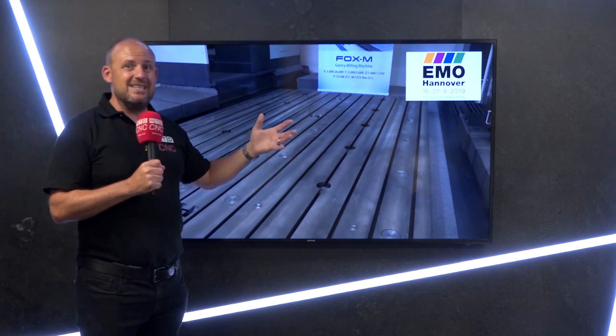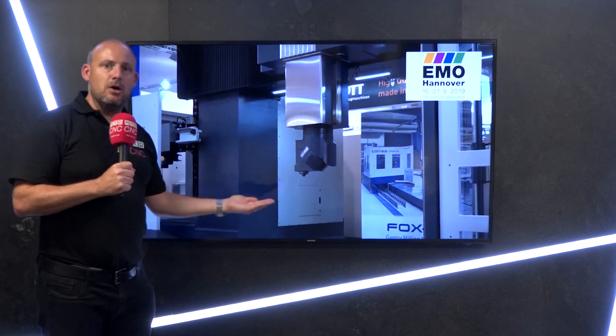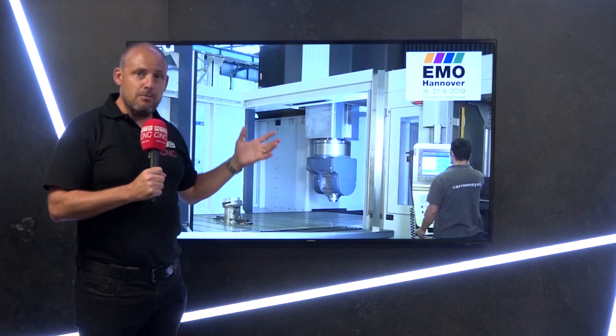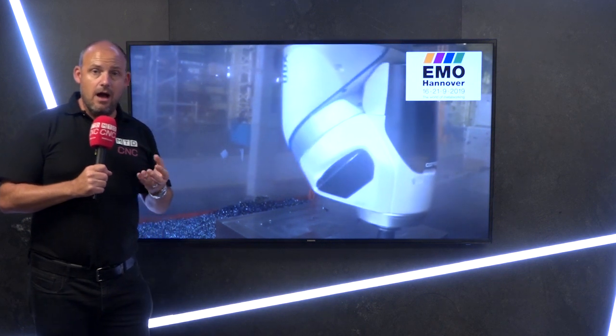We did look at a Fox M, which is a slightly different model, at AB 2018. That's where the gantry moves up and down as opposed to the table — the table is fixed and the gantry moves. The model in question that's going to be at EMO and available on a quick delivery is the Fox machine with a moving table.